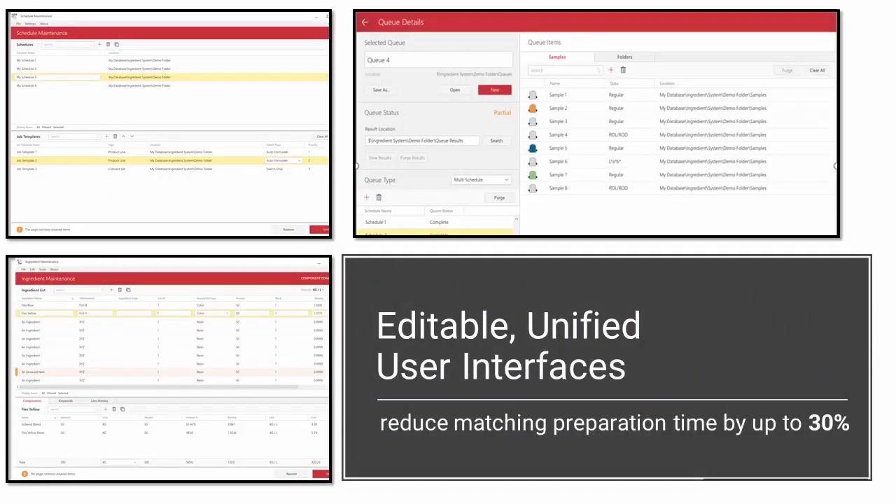To make the software easier to use, a uniform, modern, user-friendly look has been applied to all new modules, and in time this new look will be applied to all modules throughout the software. We have also taken steps to simplify the software, such as allowing the ability to edit maintenance grids, quickly purge samples from cues, open formulas from Navigator by double-clicking, and added the ability to quickly add samples and sample folders to a cue. This new, clean, efficient interface and simplified workflow optimizes throughput and can reduce your matching preparation time by up to 30%.